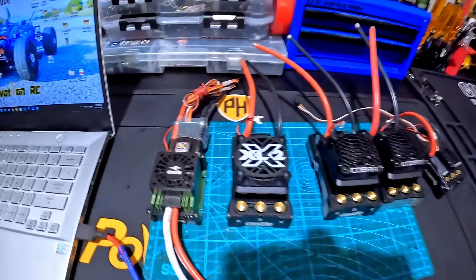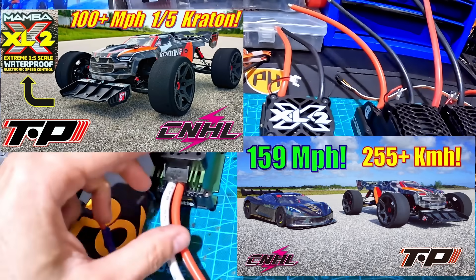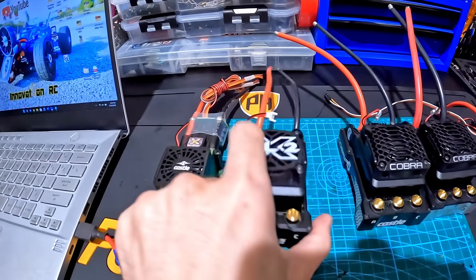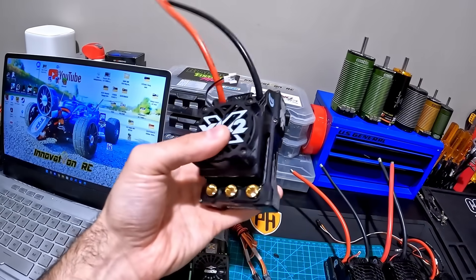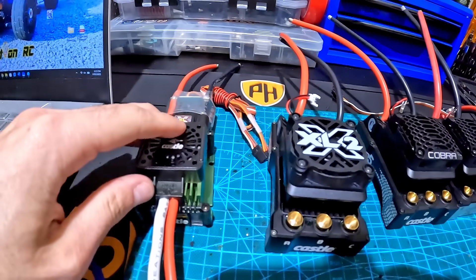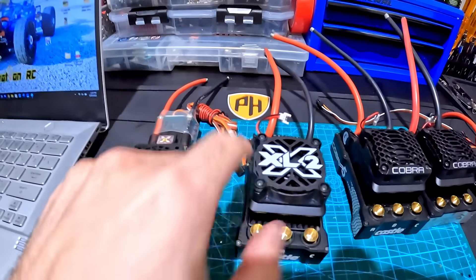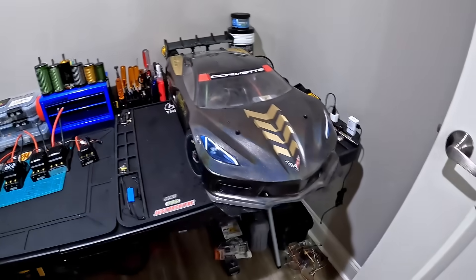Moving forward a few years from the XLX, we now have the XLX2 — easily by far the most hardy, most durable. This is the ESC that can really push a lot of power and it was a game changer. This is a 500 to 600 amp ESC and it's a huge upgrade compared to the original XLX. You can literally draw the same amount of amps and go probably 20 to 30 miles an hour faster because of the cryo drive — the board is more efficient. And with this guy, it's actually inside Spartan right now.